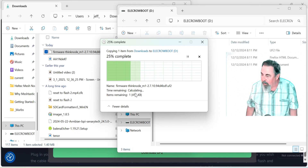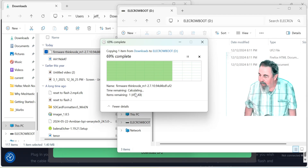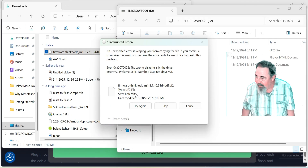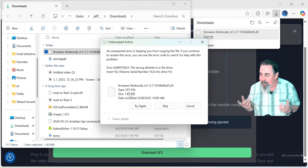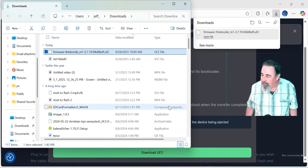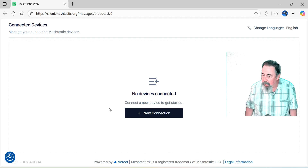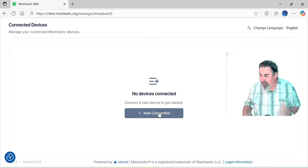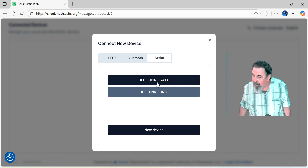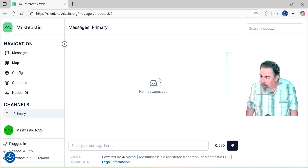Waiting, waiting — there it goes. And then it's going to crap out saying it couldn't do it. That's because it reboots — you just skip it, it's okay. It always looks like that. So I'm going to show you the basic settings that you want to do out the gate. Nothing outrageous here. We're going to connect via USB.